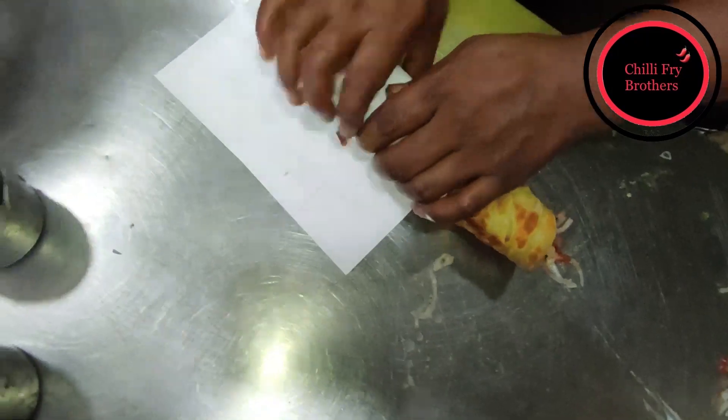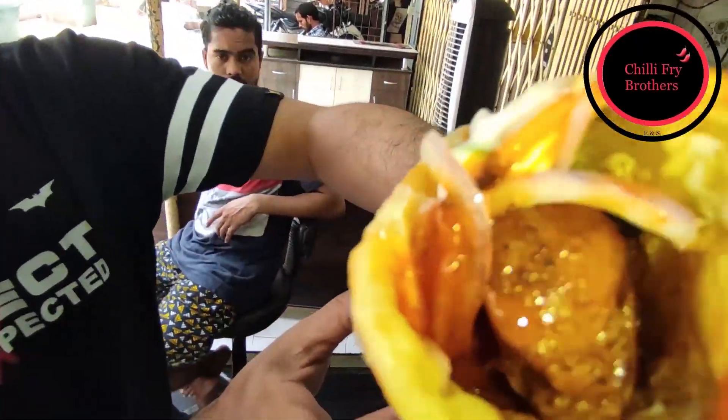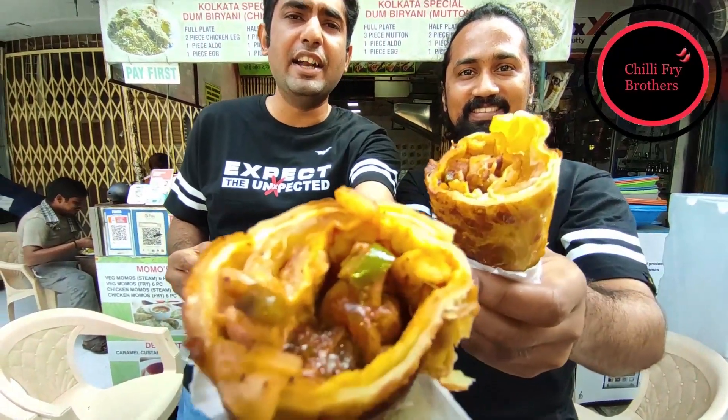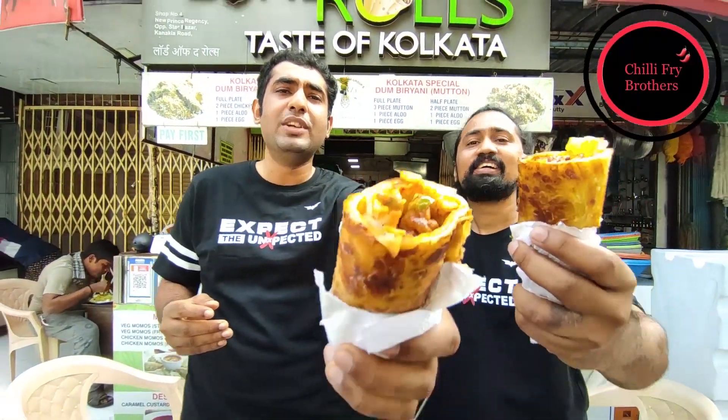The Chicken Kolkata Roll is now ready to be served and eaten by the Chilli Fry Brothers. We have ordered the Chicken Egg Roll Kolkata style, priced at 105 rupees, and now it's time for the Chilli Fry Brothers to taste.